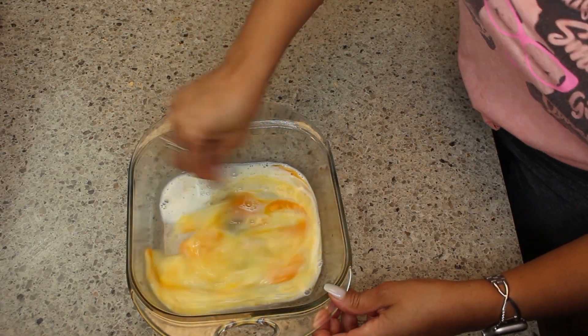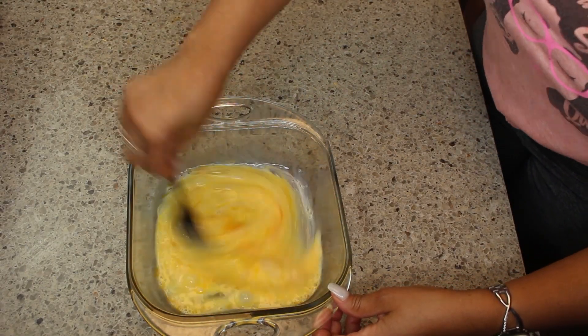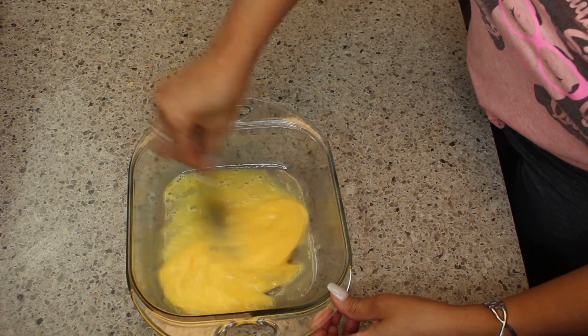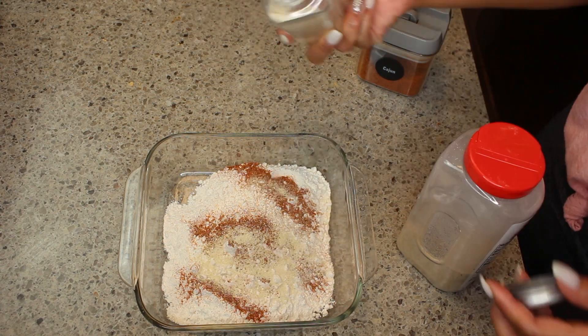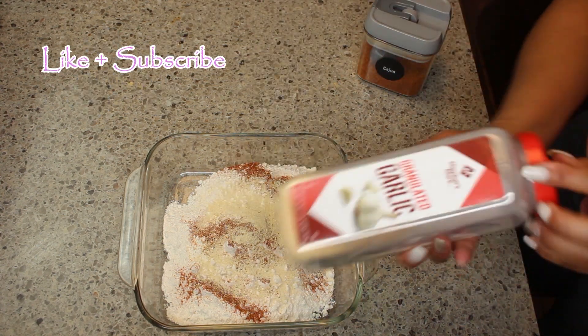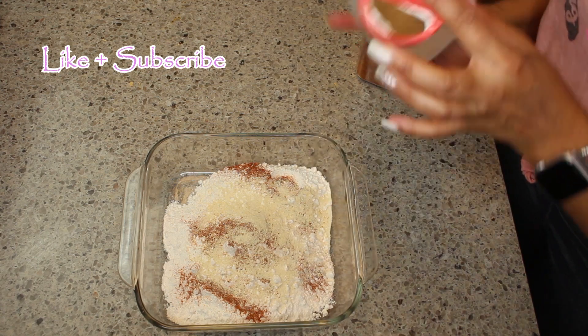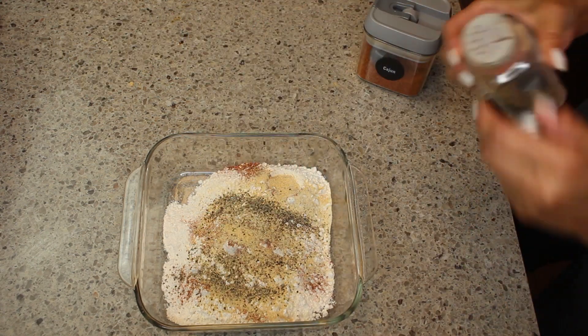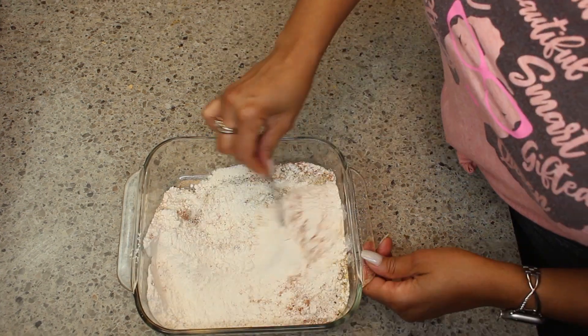In my dish I have two eggs and milk, and I'm just blending them together very quickly. And I have some flour — I'm adding some Cajun seasoning, some Old Bay, some granulated garlic, some granulated onions, some salt, some black pepper, and I'm going to stir to combine.